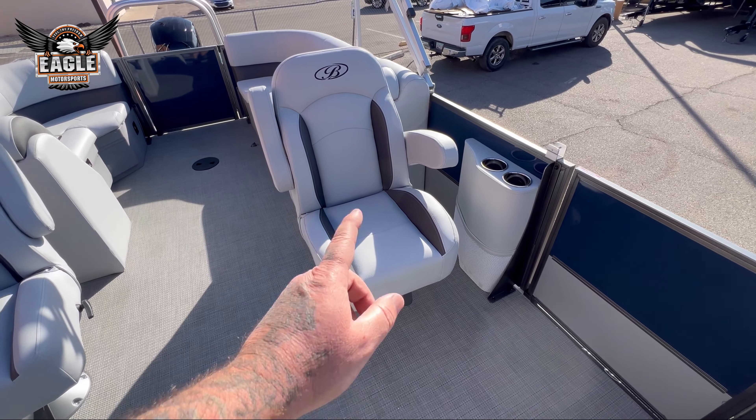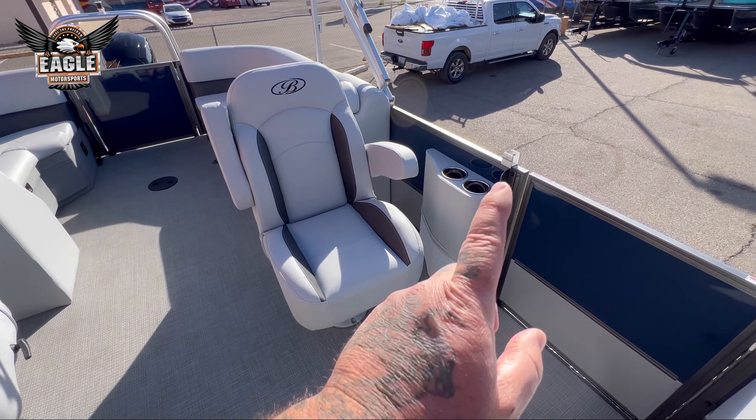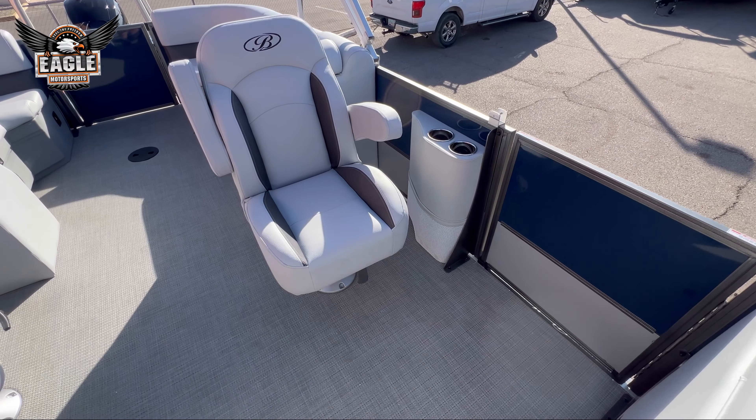Then you have your co-captain's chair, mid-back, which pivots, swivels 360 degrees, and also has two cup holders as well as a map cargo pocket down there.